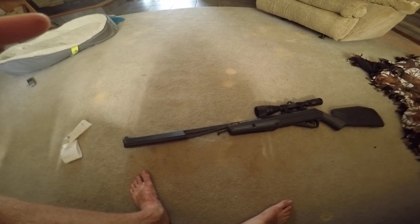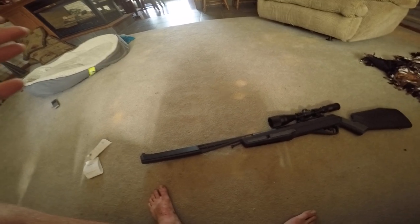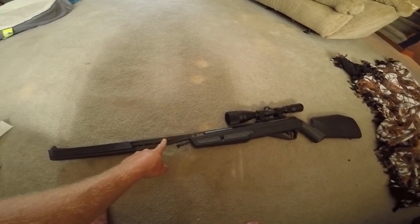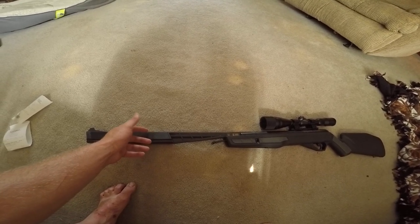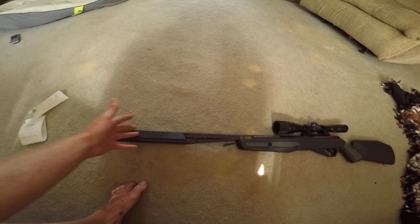Most suppressors work by having the bullet travel down the barrel, reach the suppressor, and then rub against the baffles inside the suppressor, which slows the bullet down before it exits the barrel.